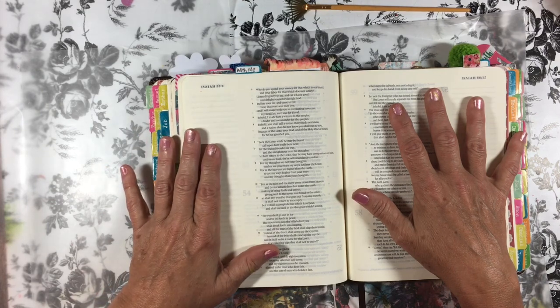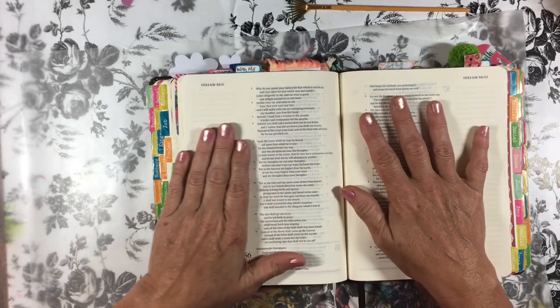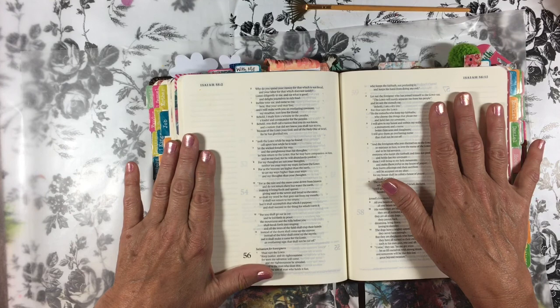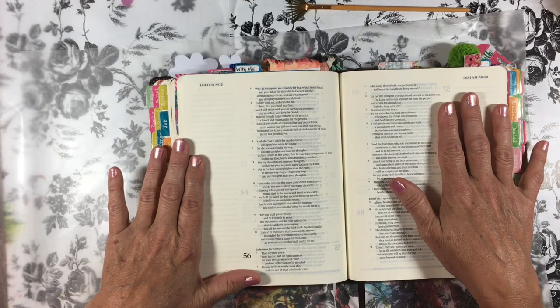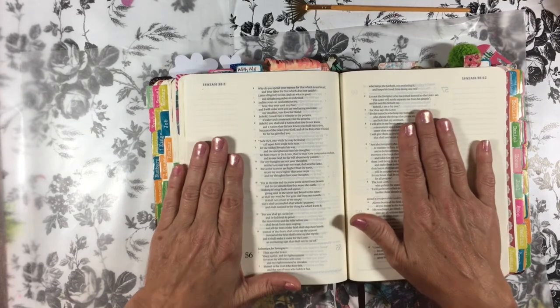Maybe you'll do the same thing in your area. I'm claiming this verse over that Bible that I left in their hands last night. It's Isaiah 55:11, which says, 'So shall my word be that goes out from my mouth. It shall not return to me empty, but it shall accomplish that which I purpose, and shall succeed in the thing for which I sent it.'